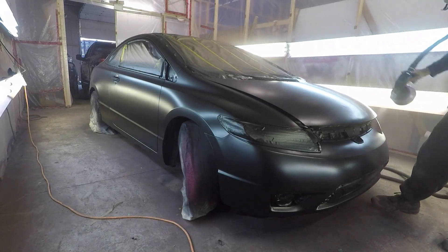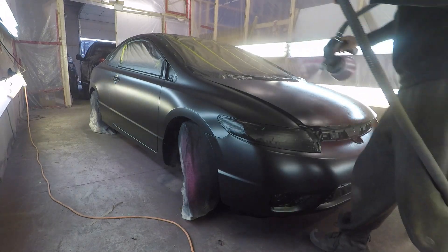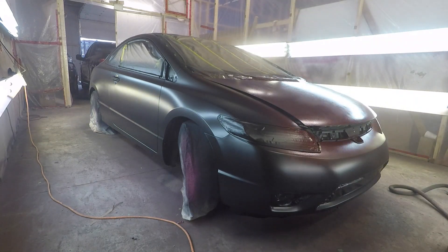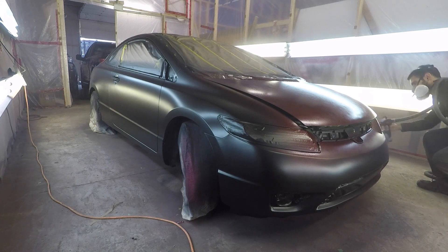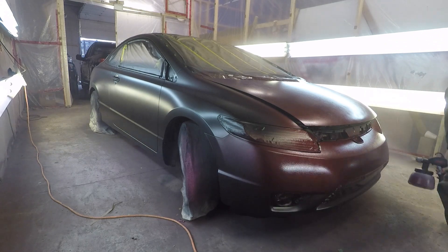Alright guys, so we got the matte black base down. This car is very easy to spray if you're a beginner — this car is perfect to start spraying. It's very small, not much body to it, very simple to spray. I got six coats of matte black down on here.